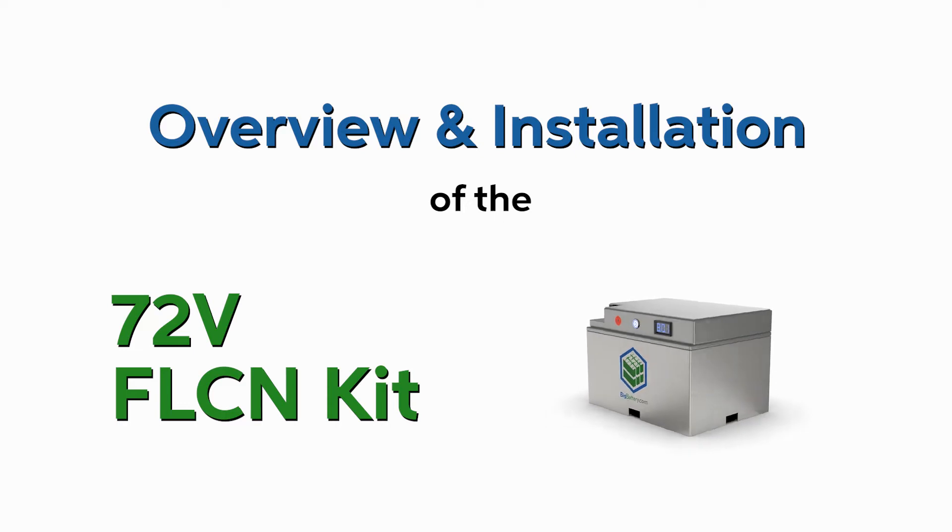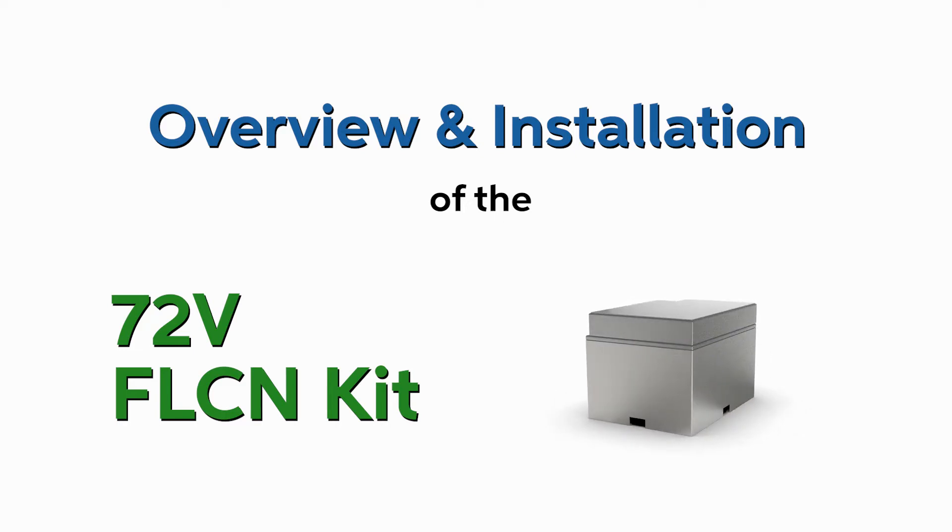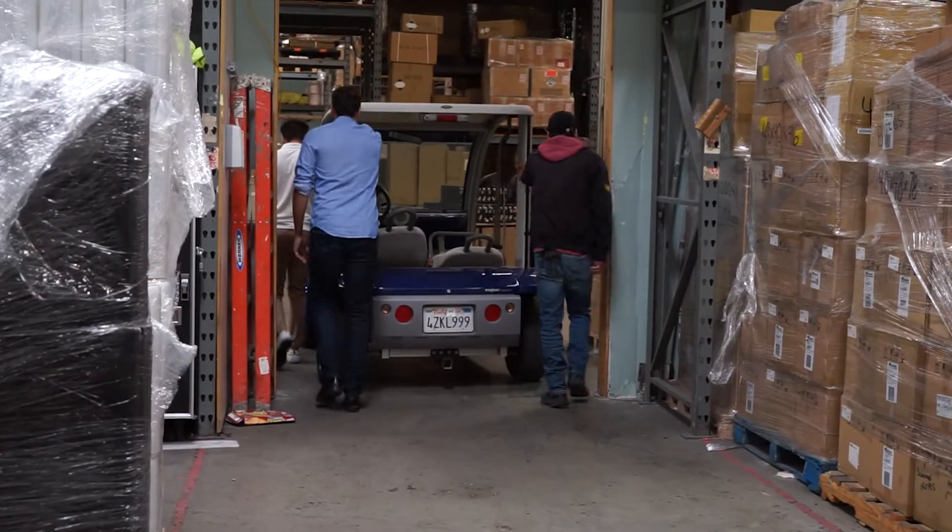Overview and installation of the 72 volt Falcon kit with a special guest. This is Marshall from Big Battery, and today we have a customer who came in with this 72 volt cart — it's a Ford Think Neighbor.